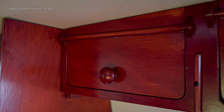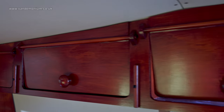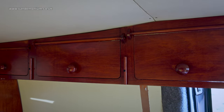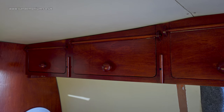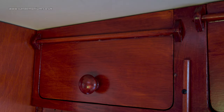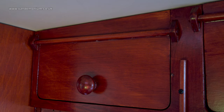So without further ado, why don't I show you the finished shelf unit — and here it is. All wood stained and varnished to match the rest of the campervan woodwork. Three cupboards with wooden dowel hinges on the outside, which some may not like but I'm okay with.